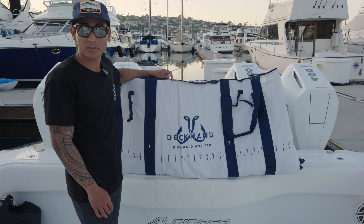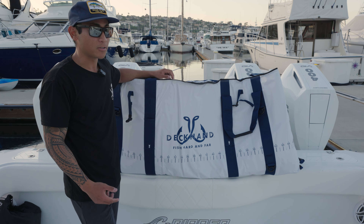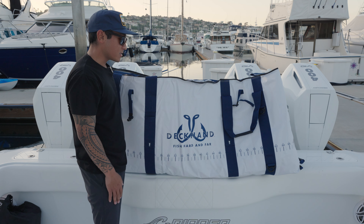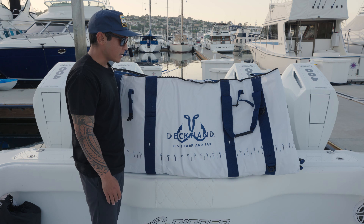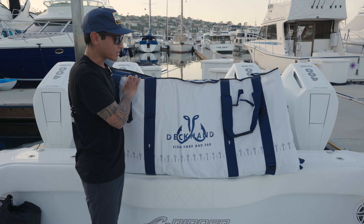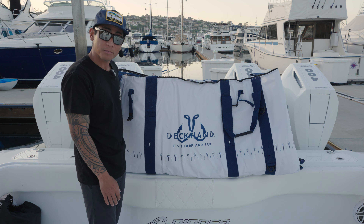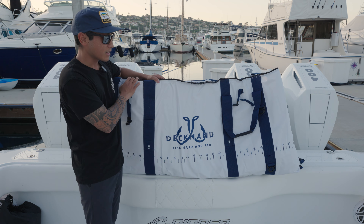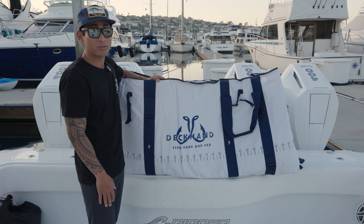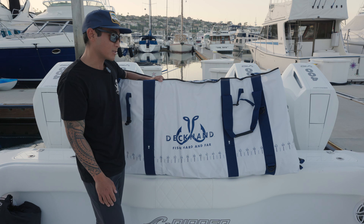Deckhand also offers kill bags in 72, 48, and 36-inch sizes — the 36-inch being your kayak kill bag — so no matter your boat size or target fish, there's a good option for you. We've tested a lot of kill bags on the market and this second generation Deckhand bag is excellent. Dave took all the consumer feedback from the first generation and made a great bag — double drain plugs, the modular foam block system, easy to transport and store, and it doubles as a cooler for drinks and food when you're not putting fish in it. Definitely give them a look.